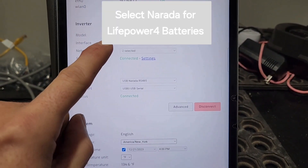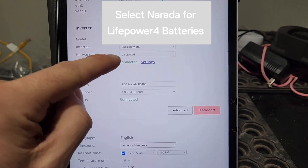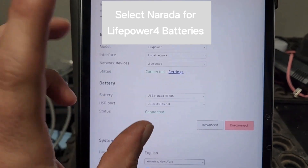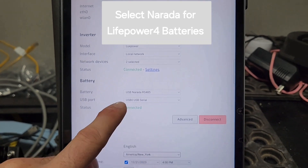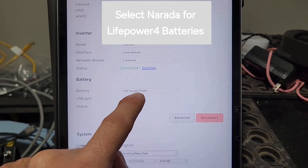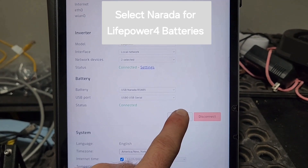Swinging over to settings — I have two Lux units powered on. I could technically connect a third, it's currently powered up but not being used for loads at the moment. For the battery, I switched over to the Narda RS-485 USB serial. Click on Advanced.